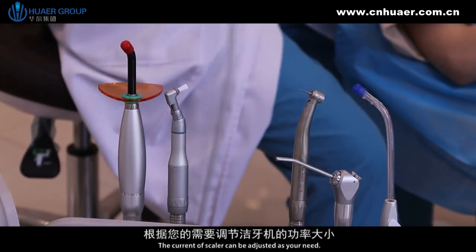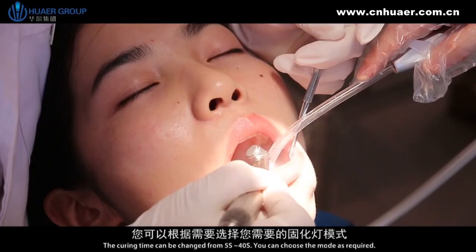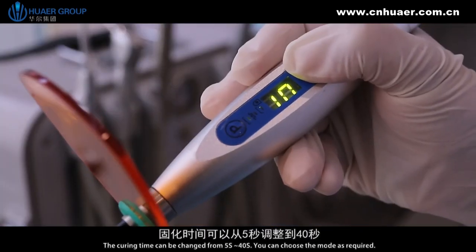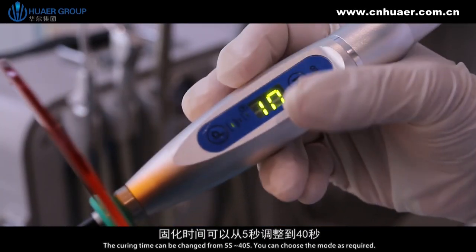The current of the scaler can be adjusted as needed. The curing time can be changed from 5 seconds to 40 seconds, and you can choose the mode as required.